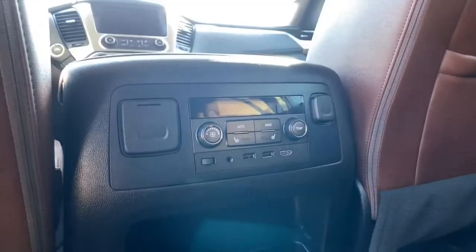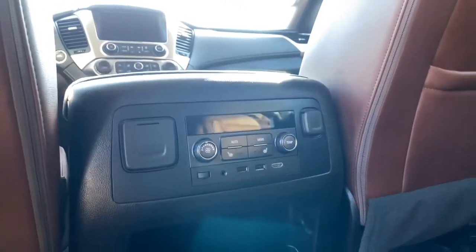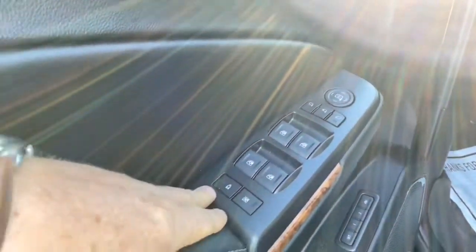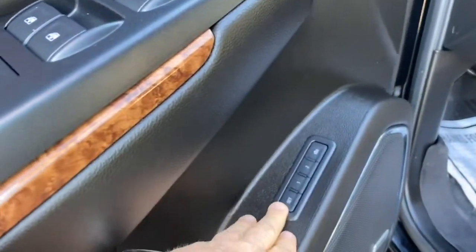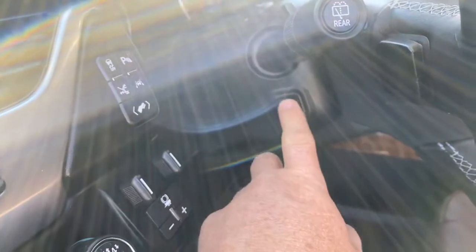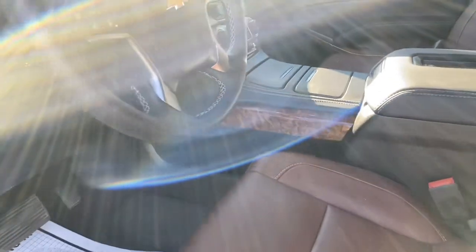Now we're gonna jump up front. We have power windows, power locks, power mirrors, and power folding mirrors so they can be folded in and get out of the way. We have the memory features — and that's not going to just memorize the seats, it also memorizes your telescopic steering, because this is power telescopic and tilt steering. It's going to memorize your mirrors and your radio presets, so all that stuff will be in there for you.